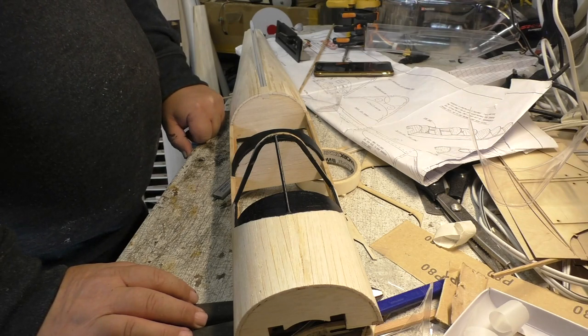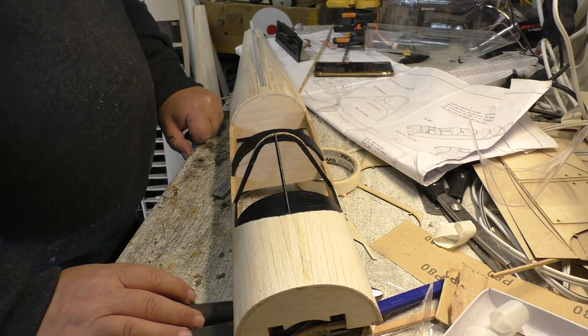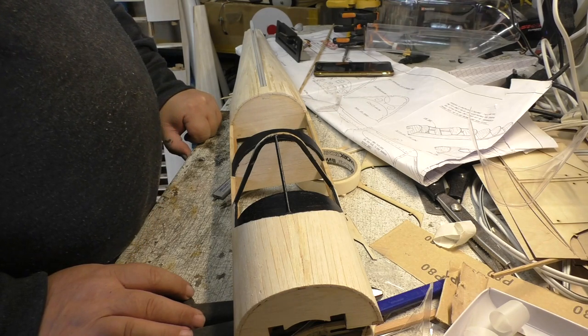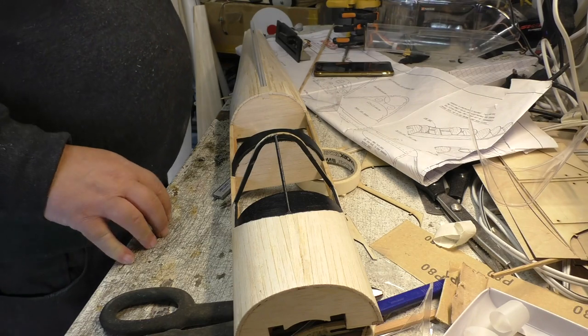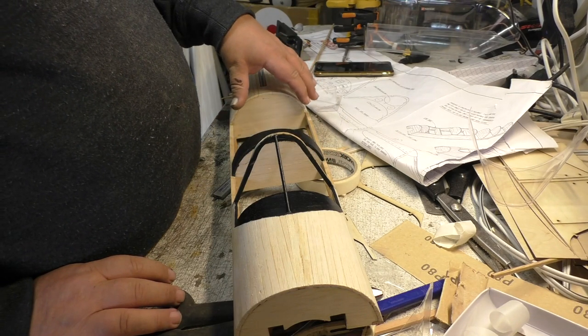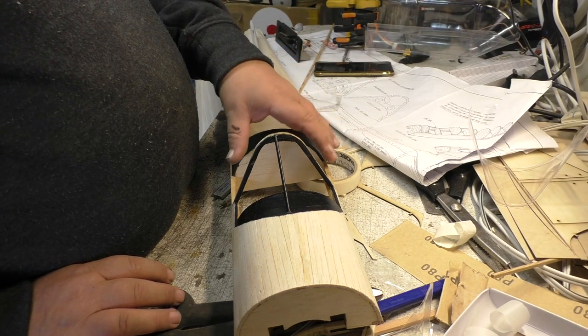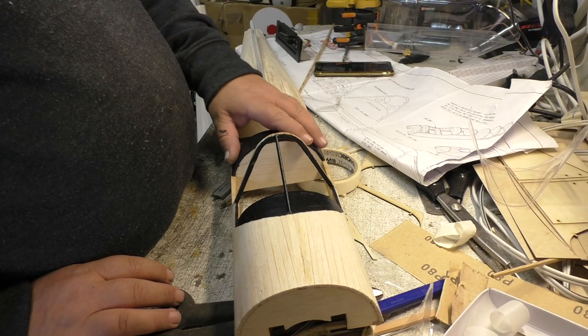Much time has passed in the geeks' shed. Trying to do this canopy so that it will slide — and boy, is it taking time. Basically I've got to remake all of the ply formers that go in the canopy. Because if the canopy's fixed, you don't have to worry about clearances when the canopy slides back. But because the canopy is sliding, we've got things in the way, like this combing over the instrument panel here.